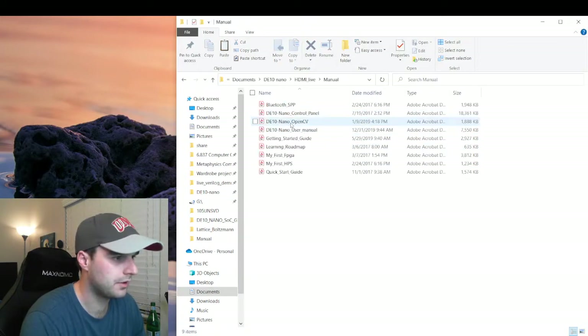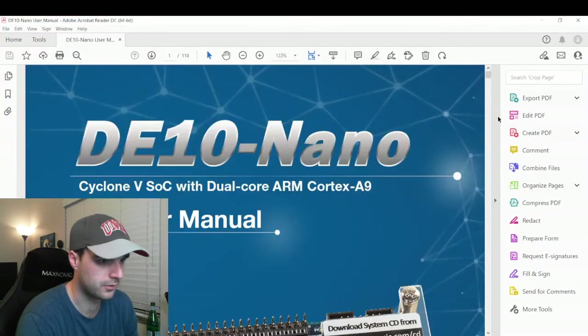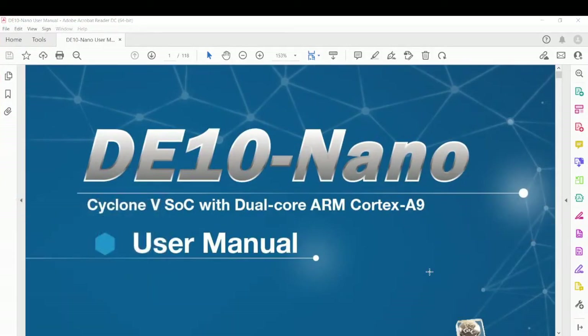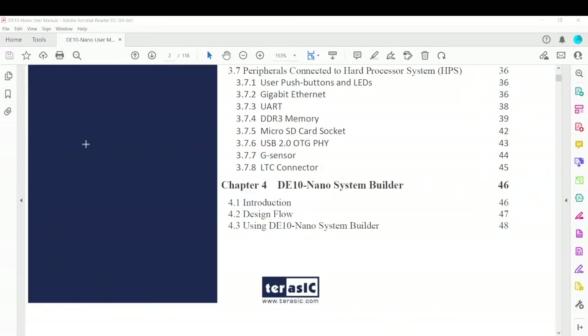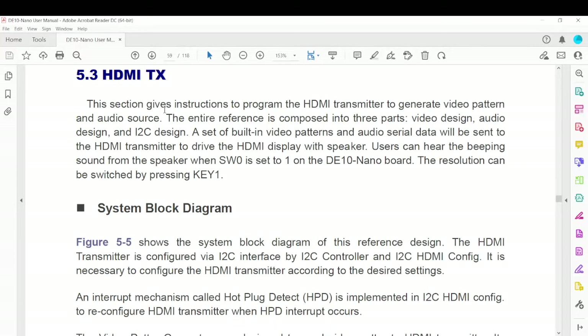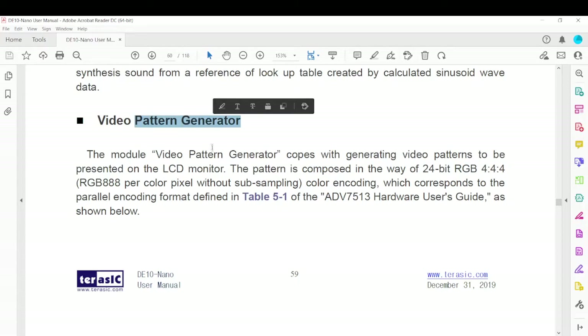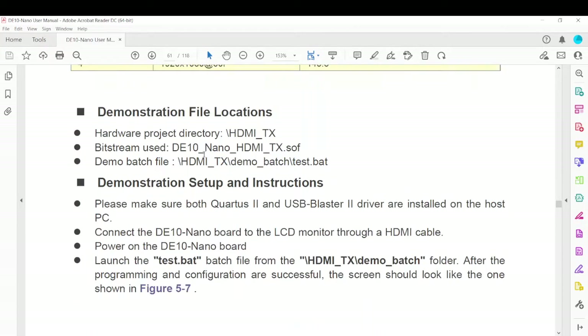Before I jump into there, let's go into the user manual here and go full screen. Down under examples for FPGA, we have this HDMITX. What this is — it explains how it works. It's going to make a simple video pattern that displays on the screen, and it talks about the code. We're not going to get into the code too much, but it tells you where to get this. We're not going to run this batch file — we're just going to go to this folder, compile it, and fire it up using our environment on the DE10 Nano.